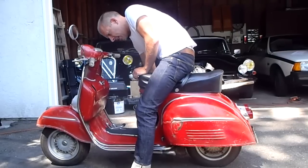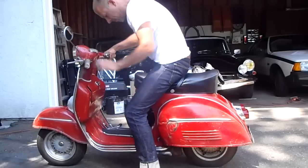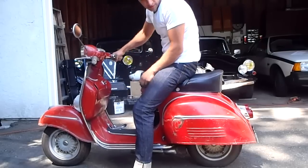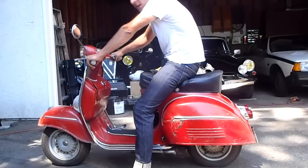Turn the fuel on, give it some choke. And it starts up. Just need the choke on for a bit — push that in right about now, it doesn't keep in for very long.